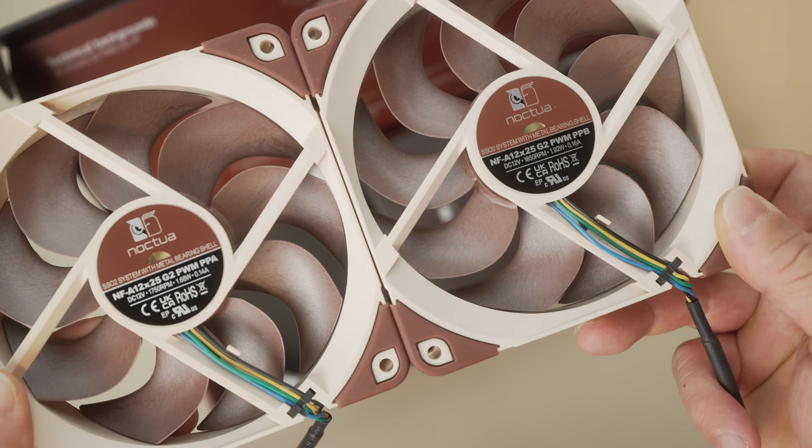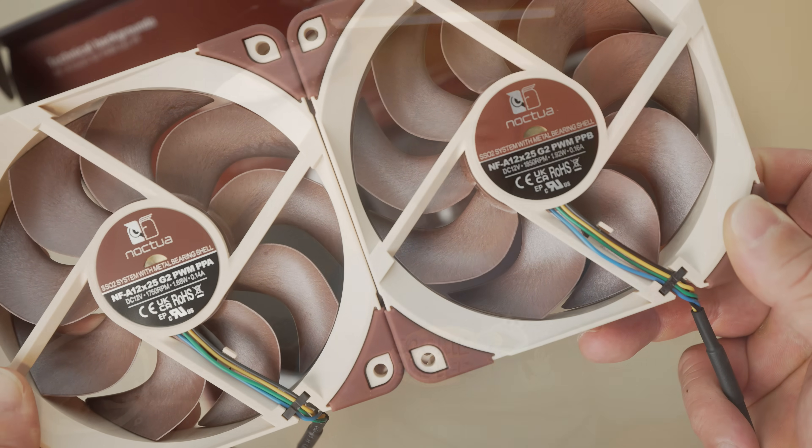When you get the set, one's labeled A and the other is B. One common application for these will be as radiator fans, and that's how I wanted to test these.